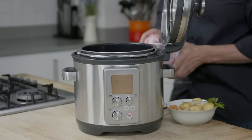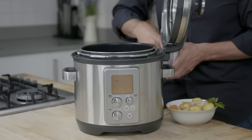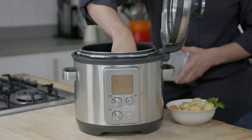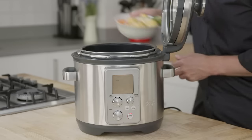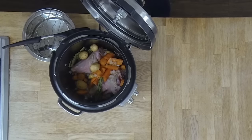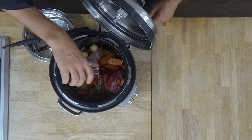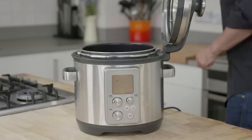I'm going to toss our two beautiful lamb shanks in just to get a bit of colour on the outside. Now I'm going to chuck in all the other ingredients — I've got some carrots, some baby potatoes, some bay leaves, some red wine, and some stock.